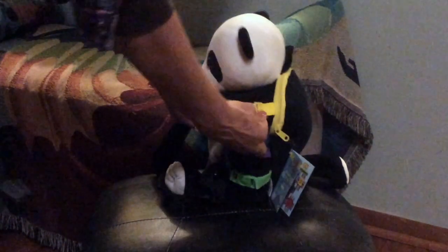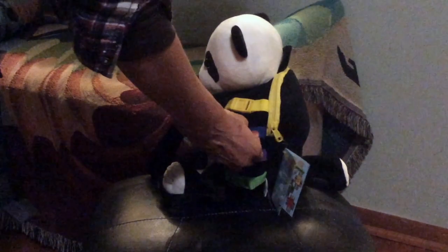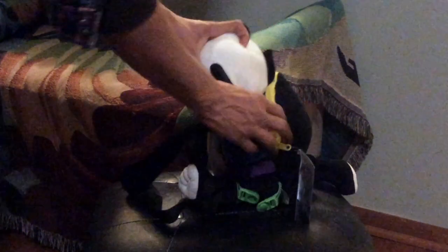On each side it has buckles, magnets, and snaps, all of which should keep your little one busy.